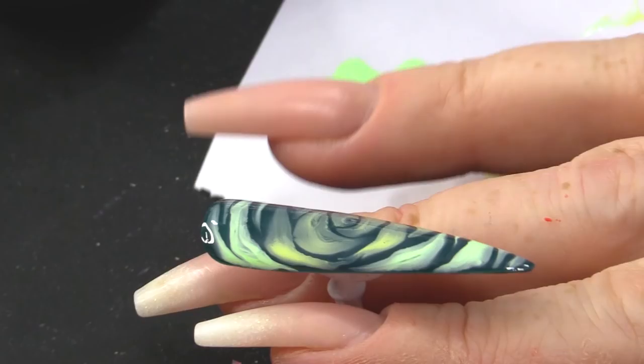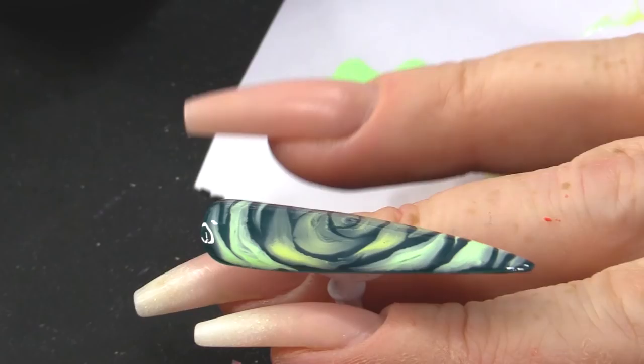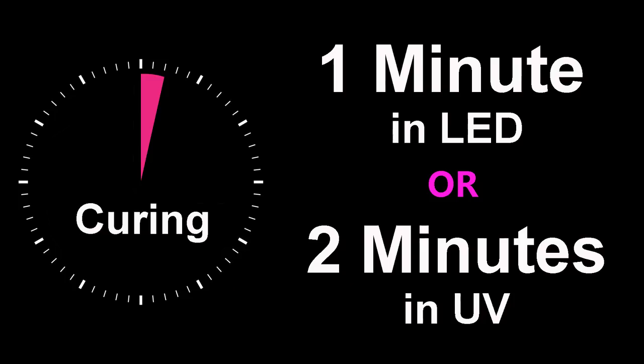So once you're happy with how much it's moved, you can then pop that into the lamp. It's up to you how long you want to leave that to bloom. If you don't want it to bloom too much, you can pop it in the lamp straight away, or you can leave it another sort of 10-15 seconds to really move and then pop it in the lamp.